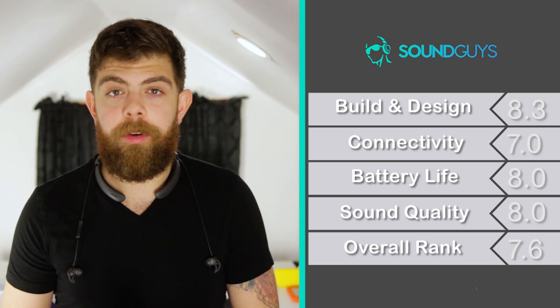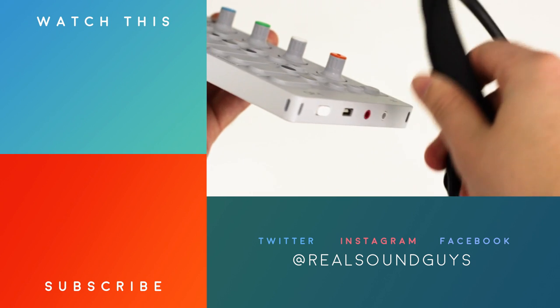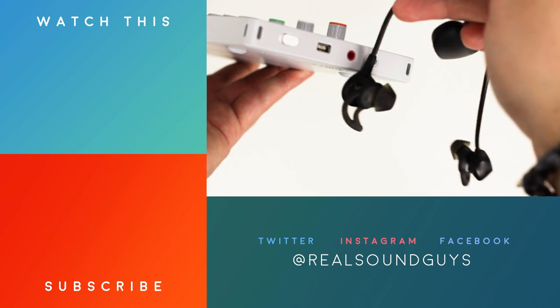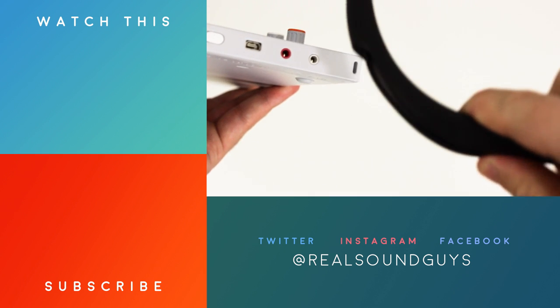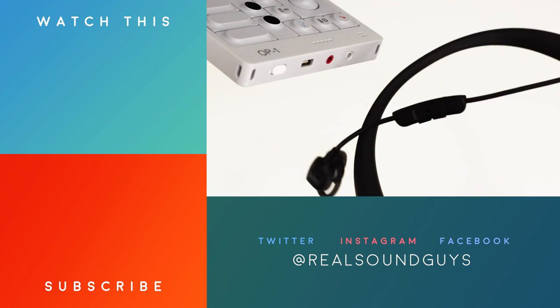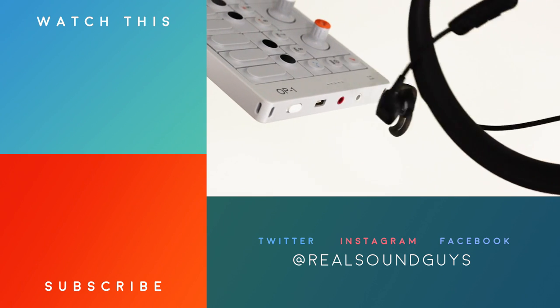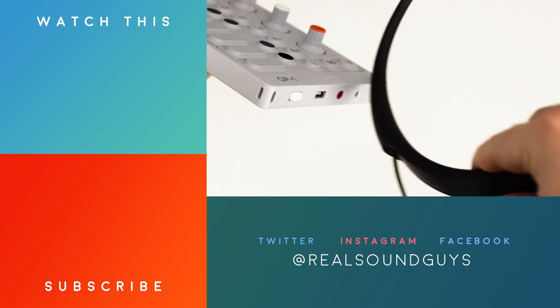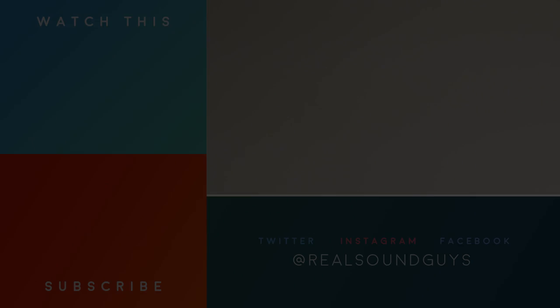We're giving the Bose QuietControl 30s a 7.6 out of 10. That pretty much does it for our review of the Bose QC30s. Thanks for watching. If you want to know more about these headphones or any of the other products we review, make sure to check out SoundGuys.com. While you're here, subscribe to the YouTube channel if you haven't already, and sign up for our monthly newsletter to stay up to date with all the newest reviews and audio news at SoundGuys. All of that information can be found down in the description below. I'm Adam Molina — I'll see you later.